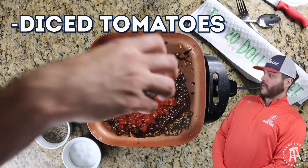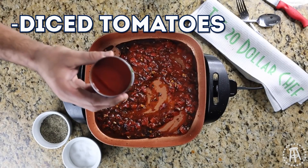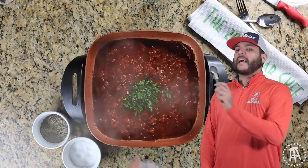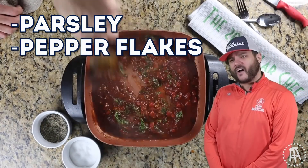Hit him with the tomatoes, hit him with the diced tomatoes. You know what, just for fun, let's add a little tomato paste. What's that? That ain't weed my friend, that's parsley. And what's this little cup right here? That's red pepper flakes because we're not soft.